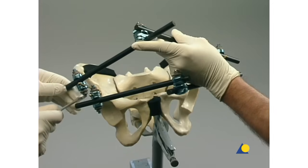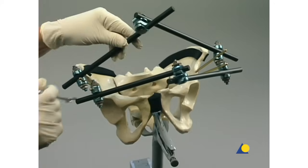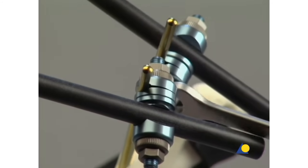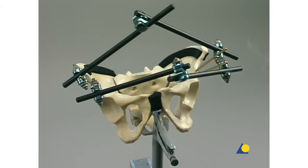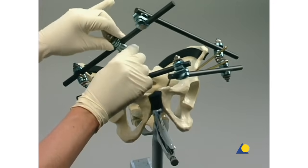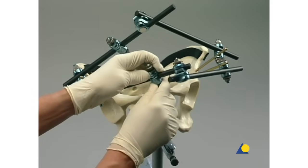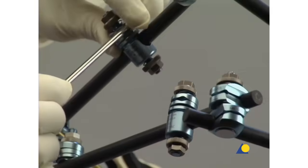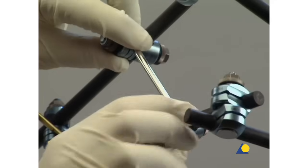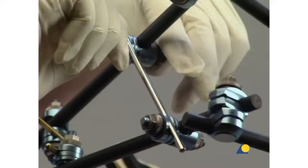Final tightening is completed with the combination wrench. An open adjustable clamp is attached to both the upper and lower carbon fiber rods. The 5-millimeter connecting rod is used to join the two clamps, bridging the upper and lower frames. The clamp nuts are tightened in the usual manner.